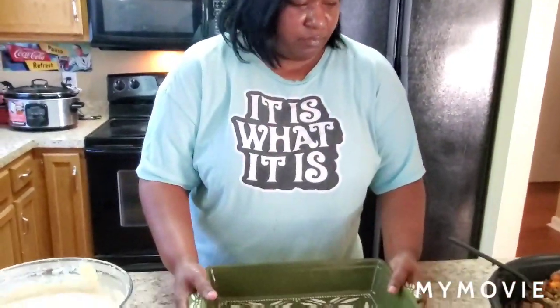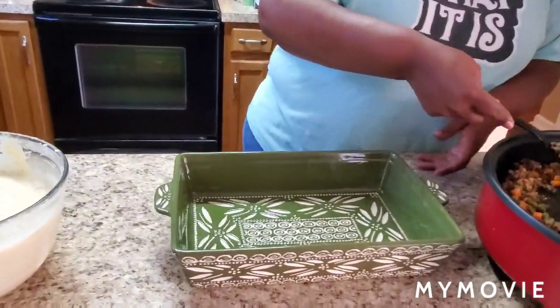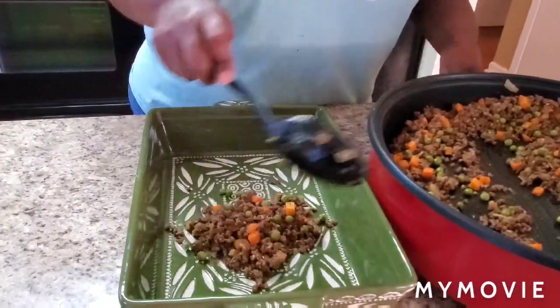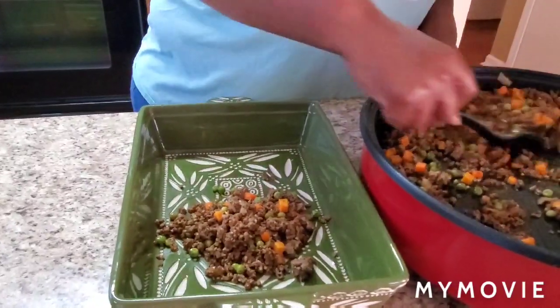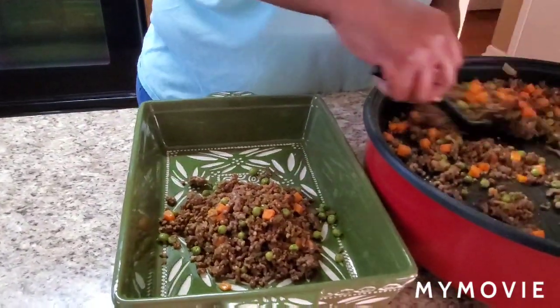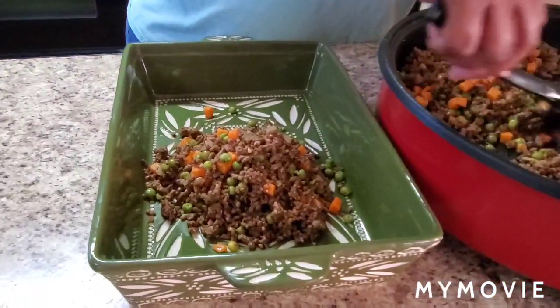I call her 'Tiny' — this casserole dish is called Tiny. Go ahead and scoop the meat mixture into the casserole dish. When I tell you, you're gonna love this — it smells so good, it tastes good, and it's very filling.